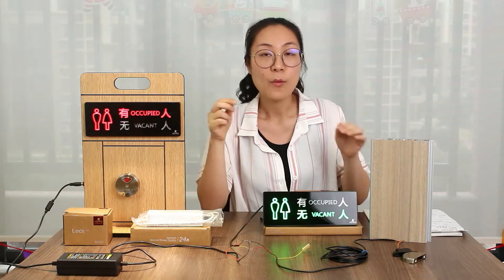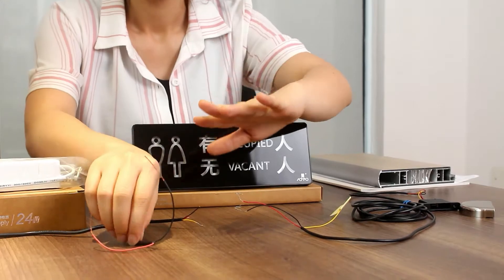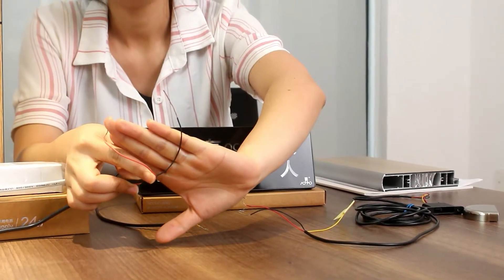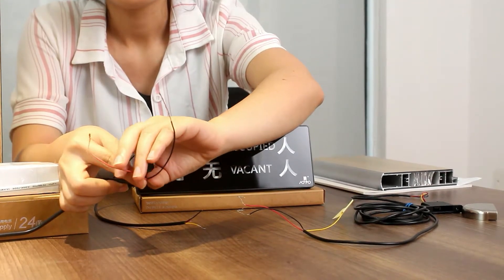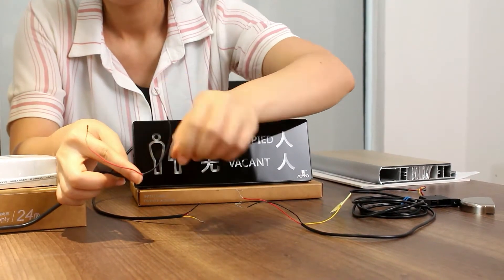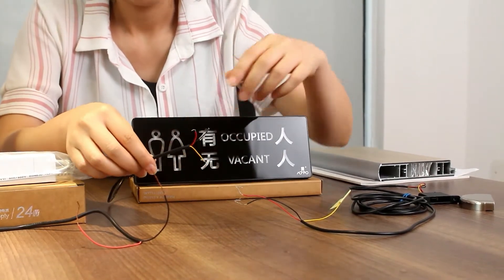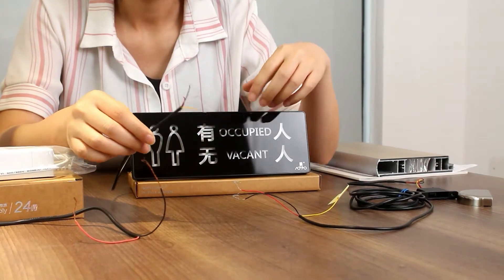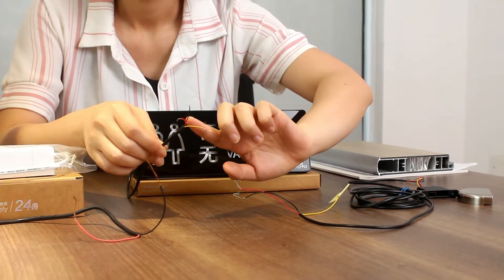So I want to show you how it works. From the power, you can see you have two lines. One is the positive, 24 voltage. Another is the negative. So coming from here, this is green, coming with the red, black, and yellow.